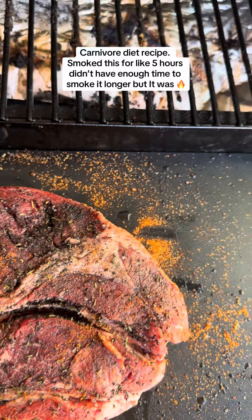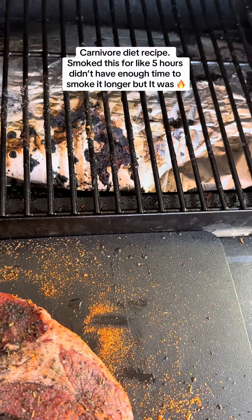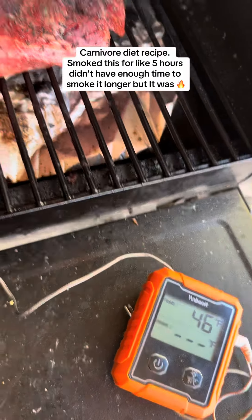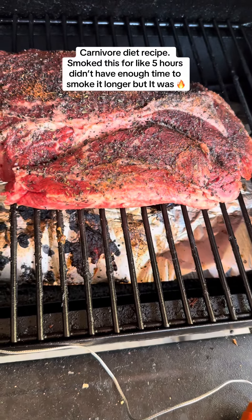Got the smoker fired up to 275. Gonna throw this sucker on there probably for about six hours. I got the thermometer in there — I'm gonna pull it at 160. Every couple hours I'm gonna spritz it with some beef broth or some apple cider vinegar, one of the two.